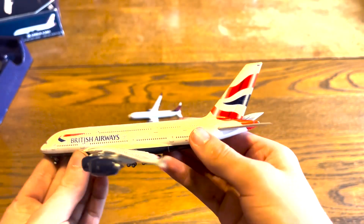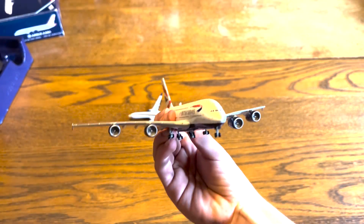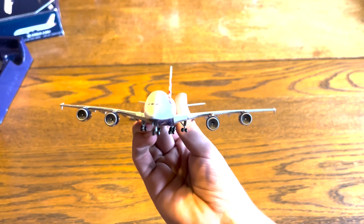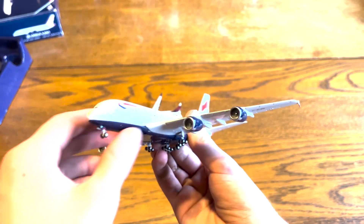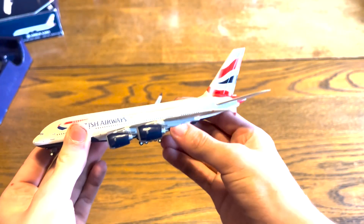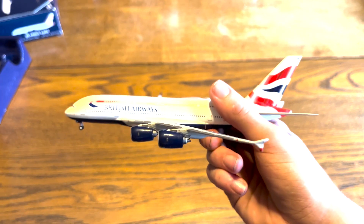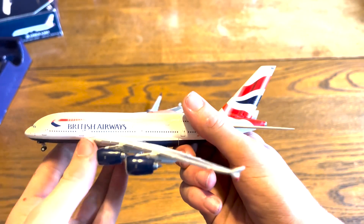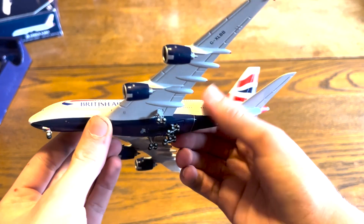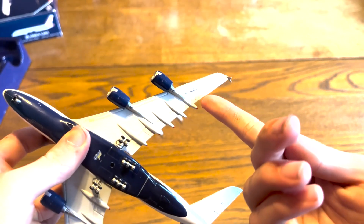Seeing that I did pay a little less for this than any of the other British Airways A380 models, I would say it definitely shows with the little mess-ups. But overall, this is just a great model. I definitely recommend it. I think it was like $57, but then including shipping and tax it was like $77. So not exactly the cheapest, but it is really good. They even have the registration on the wing.